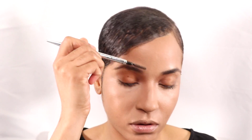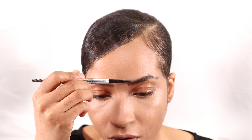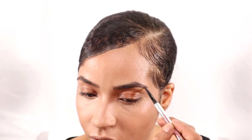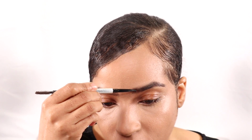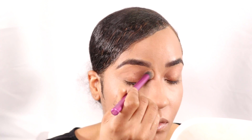Now we're going to deal with these brows. Okay, so my brows are done. I am going to get my Hiloese base in Rima 03.